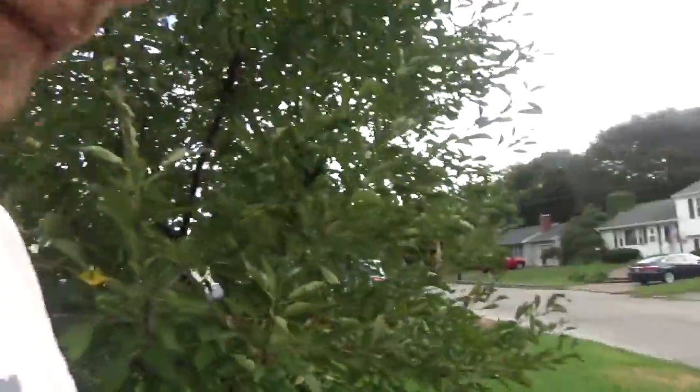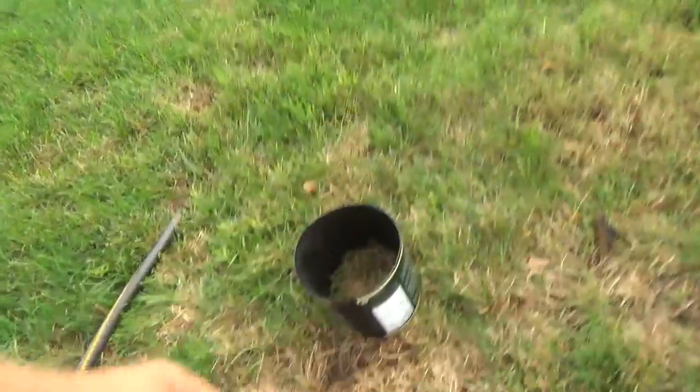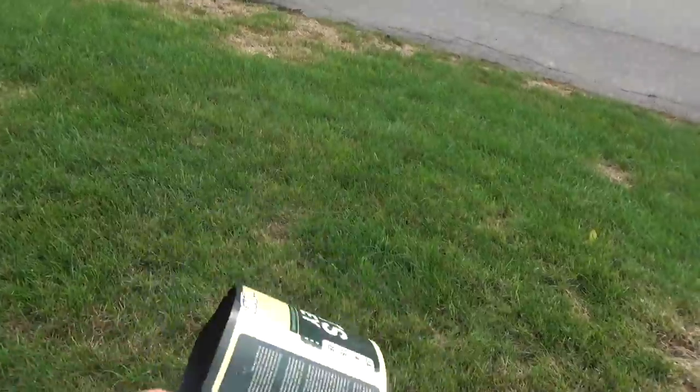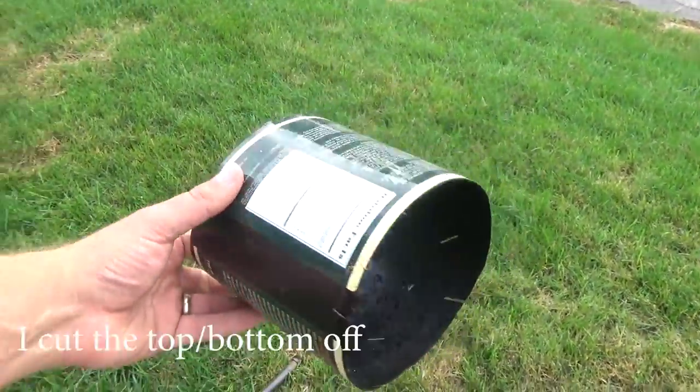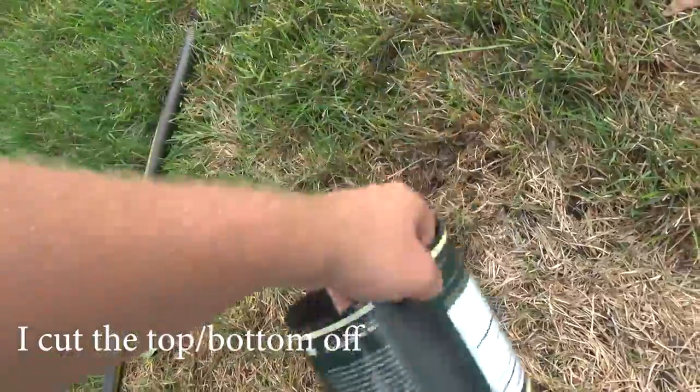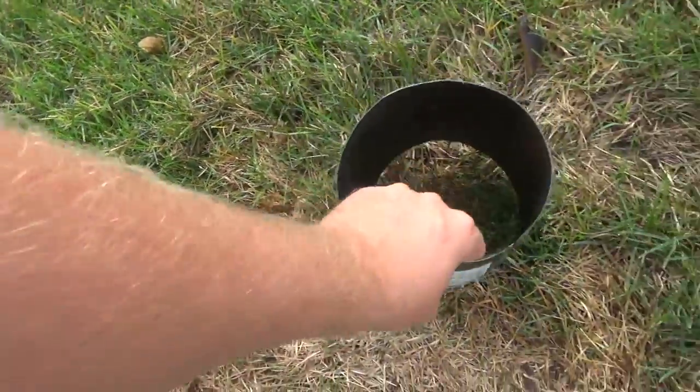Anyway, the point of this video is to show you how you can actually spot the bugs a little bit easier. You know, the old-timers use coffee cans, but we don't really have coffee cans anymore, so I just took this protein bottle and I'm gonna do a test right here.